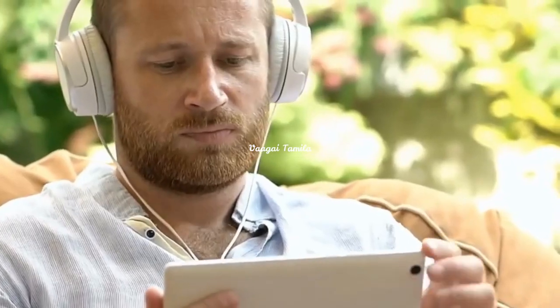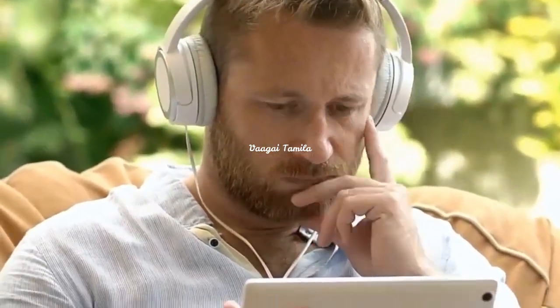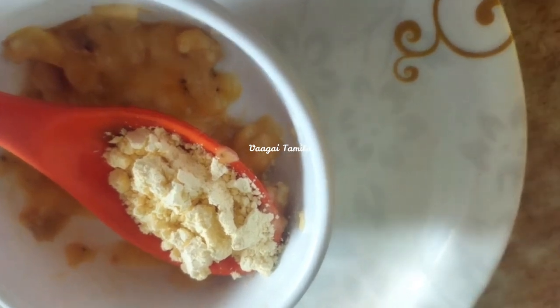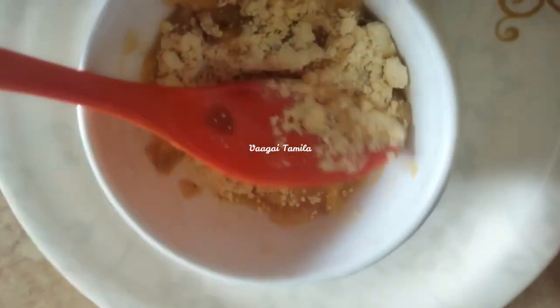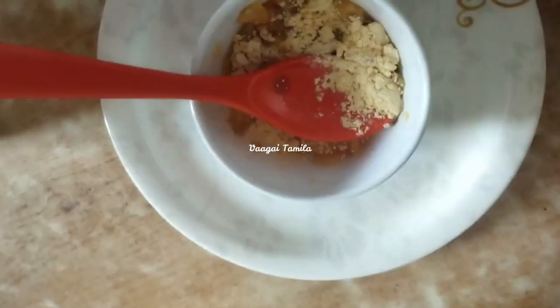It is very easy to mix up. This is honey — it is moisturizing and helps with dryness. It provides a nice relief for dry skin.